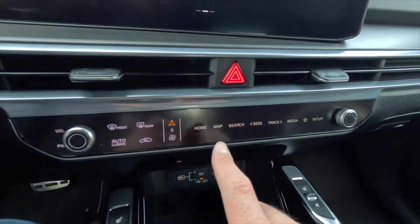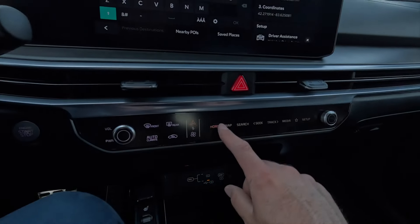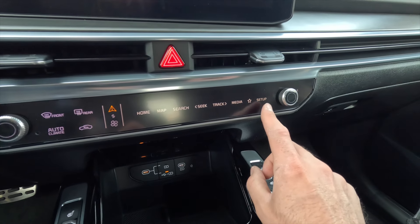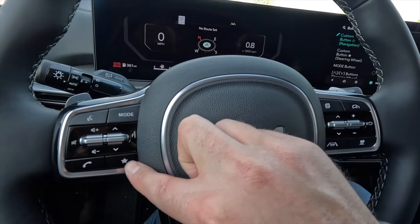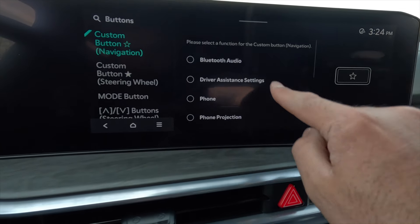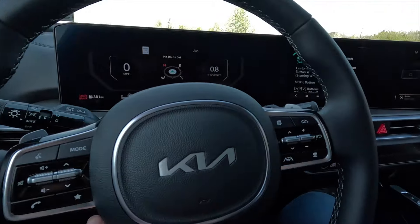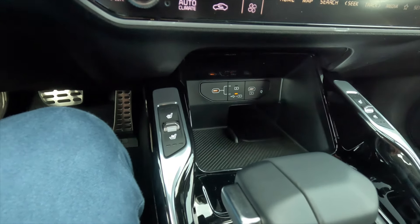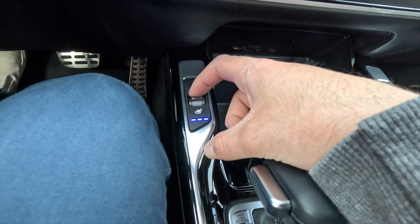The shortcut buttons let you quickly go back or forward on a track, pop up media, access settings, and a configurable star button — same premise as the steering wheel star button but you can only choose one function. Coming down: as standard you get heated and ventilated front seats with three levels of adjustability for both — push forward for heated seat, push down for ventilated seat. Same controls on the passenger side. You also get a wireless charging pad, two USB-C ports, and a little storage space.